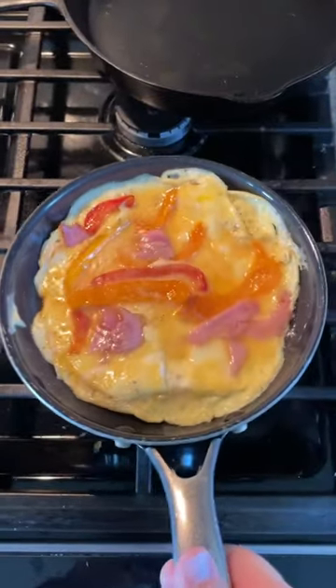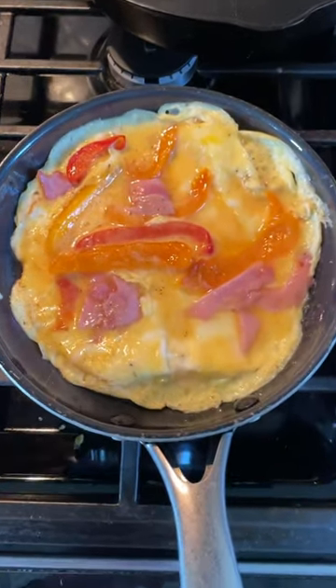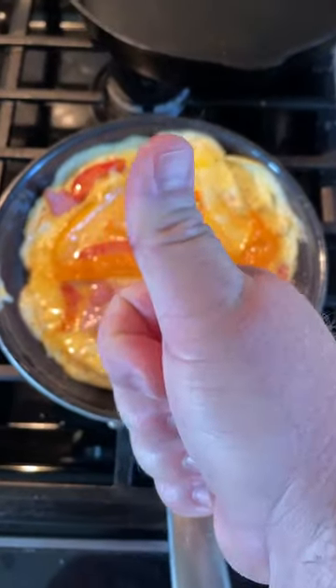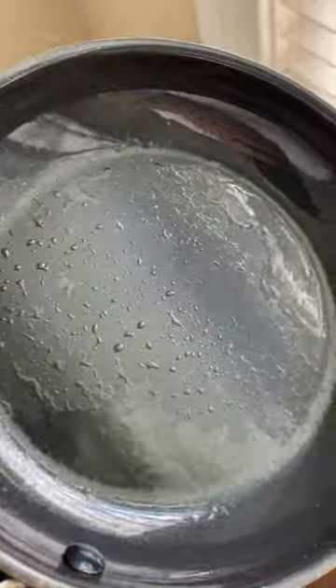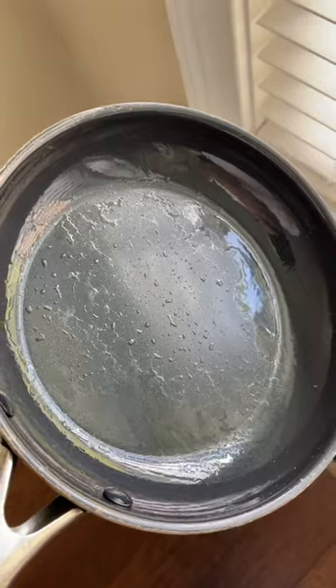Stuff still does not stick in it, it has no scratches in it. All you have to do is put a little bit of oil in it — and as you can see right here, this is oil, this is not water. There's no scratches in it. Like I said, I've been using this for more than a year and I'm very happy with it.